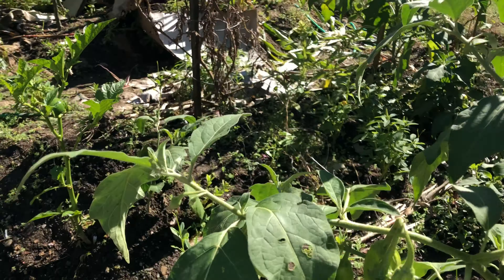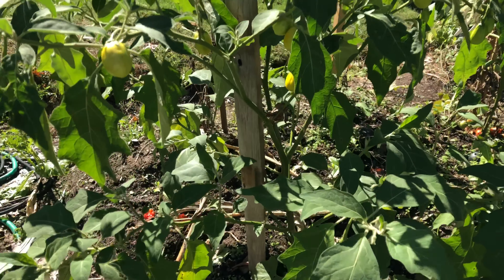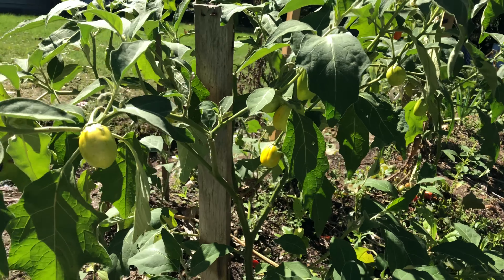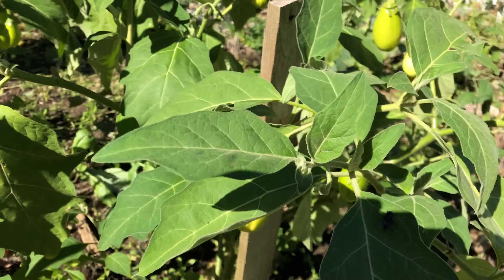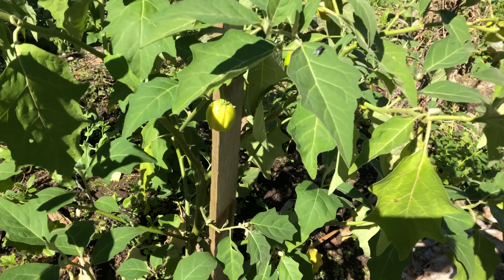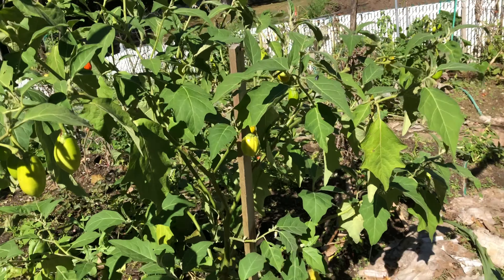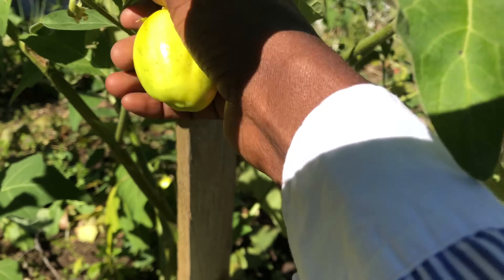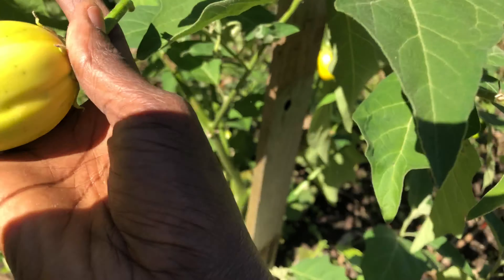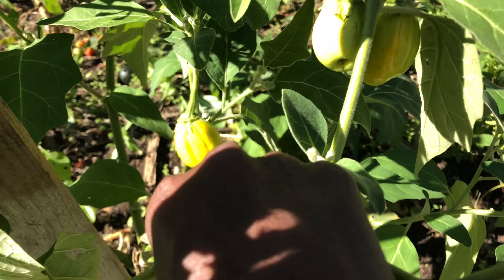You can also harvest it when it's completely ripe. At the end of the video I'll show you the ones I have that are really, really ripe. You can eat it raw like this, or you can use it to cook different dishes. But most people eat it raw, so I'm just going to harvest a few of them — eat a few and make a dish with some.